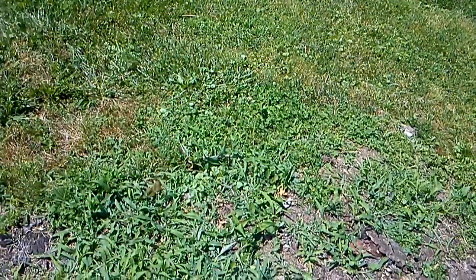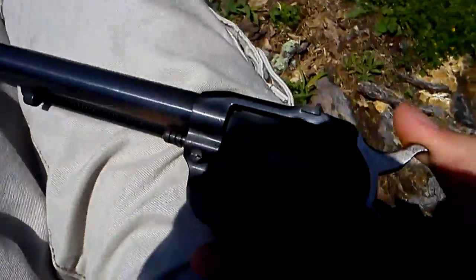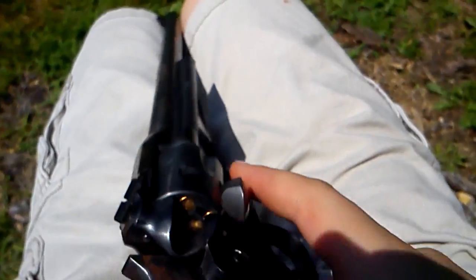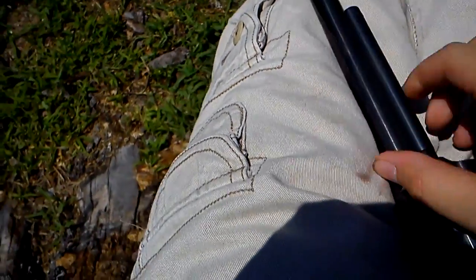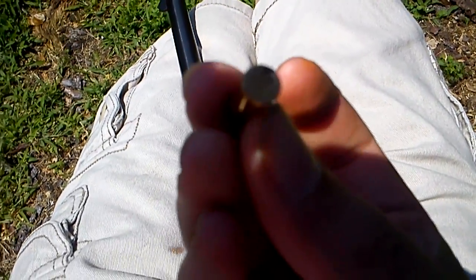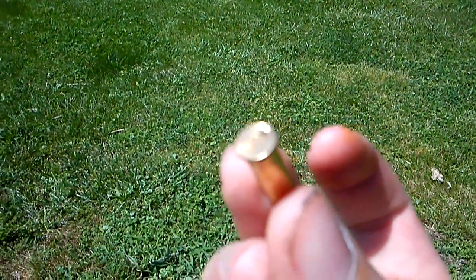To unload a Single Six, there is a lever right here — spring — and then you open up the flap. Pull the hammer back two times, two clicks: one, two. Then you're ready to unload. As you can see, this is a rimfire. I can tell it's a rimfire because it fires on the rim. You can see the indentation right there on the rim.